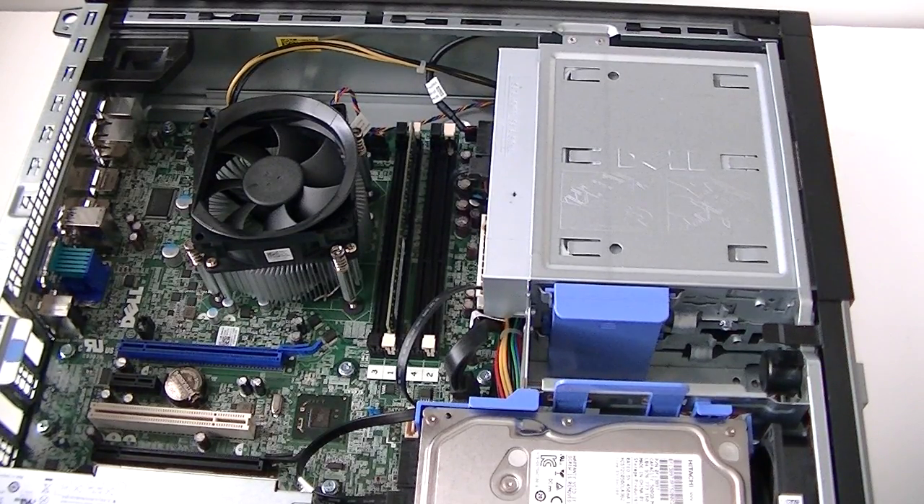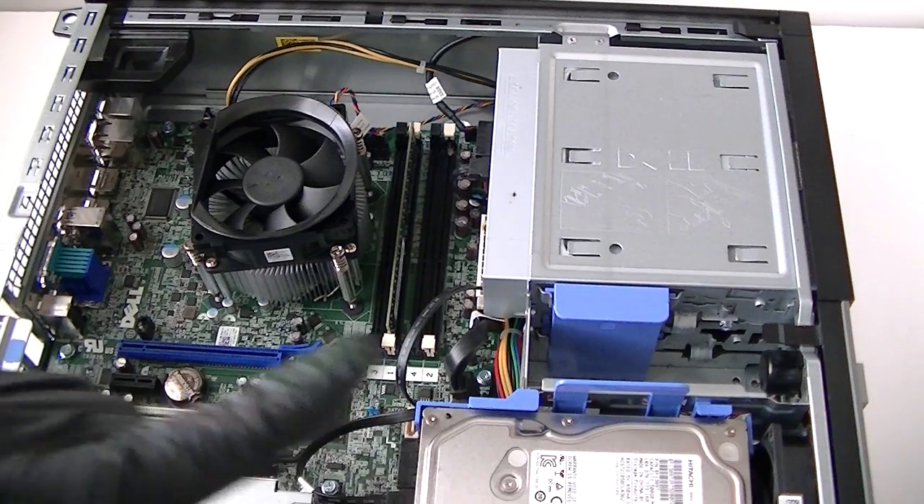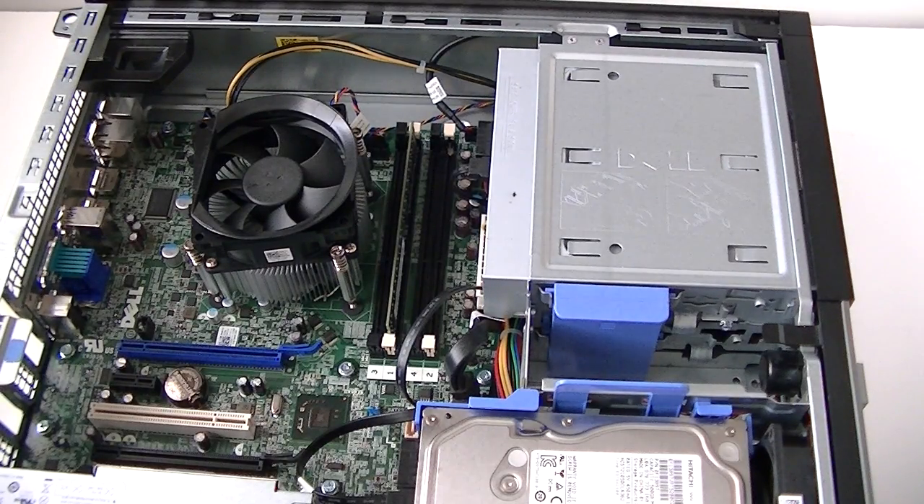This is MXKDI here with another video. This will be a teardown and disassembly of the Dell Optiplex 7010 DT version — the desktop — which is a slimline version.